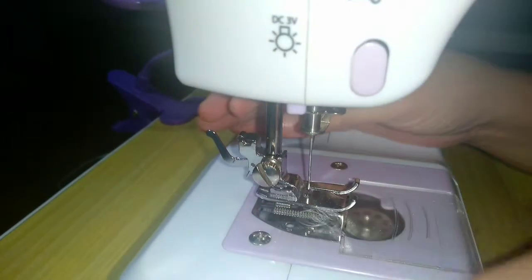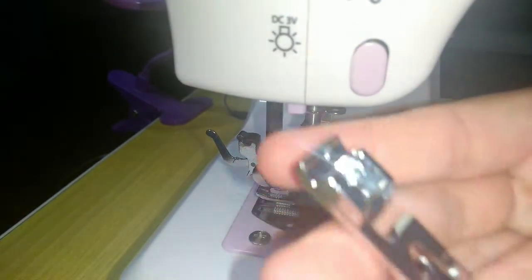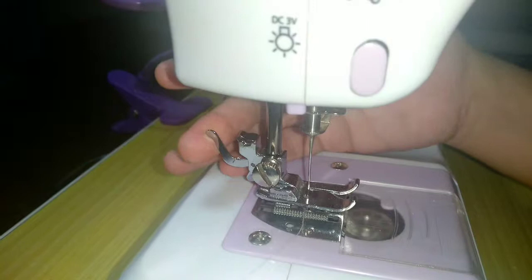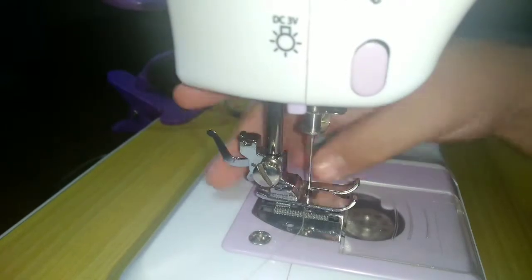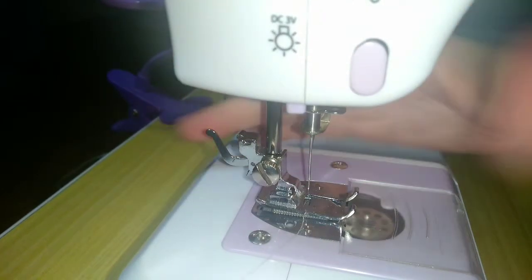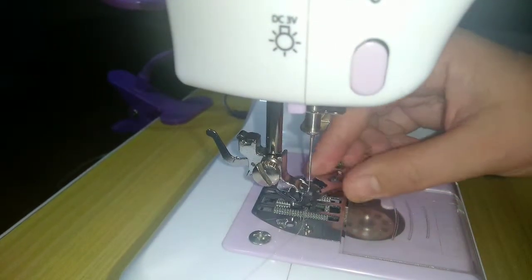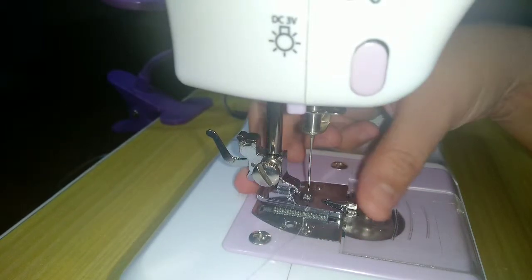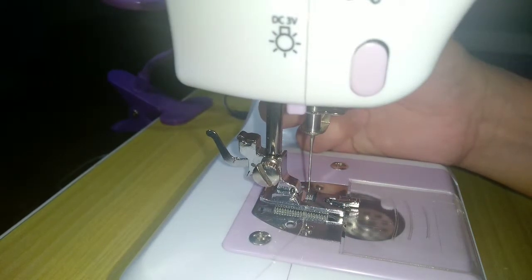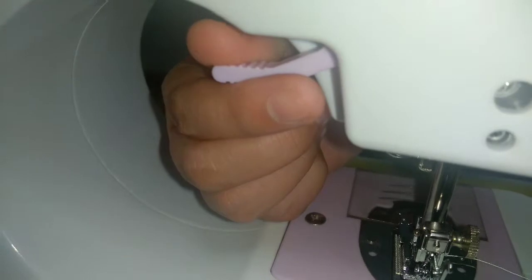The first step is how to attach the rolled hem foot. It's snap-on so it's easy to attach. Press the back of it — make sure the presser foot is raised — then bring it down and attach the foot. Lower the presser foot lifter at the back, and press it until it catches the foot.